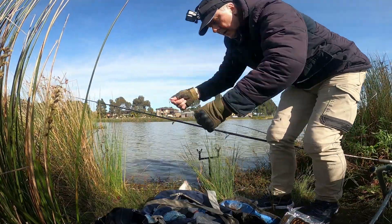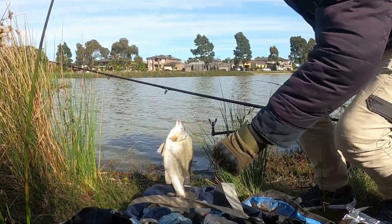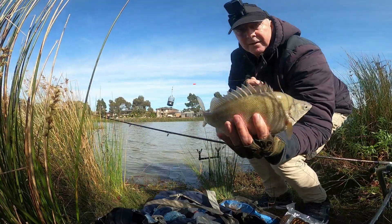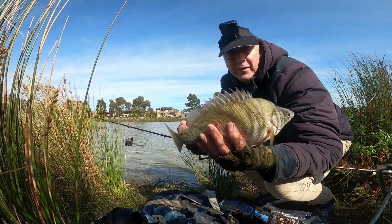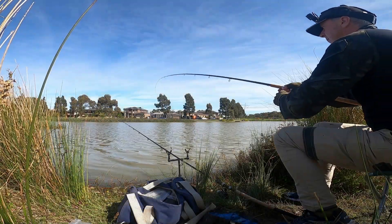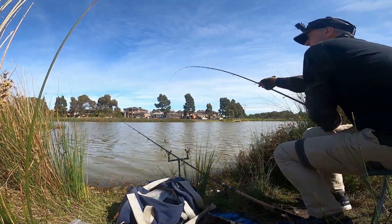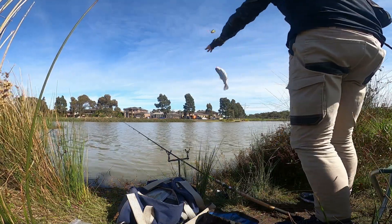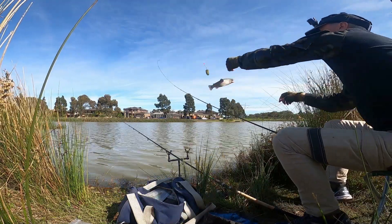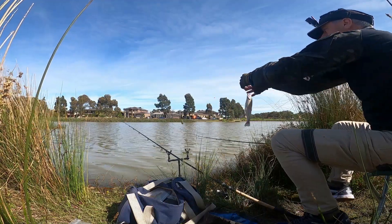Oh, beautiful little fish. What a beautiful fish. Chunky as anything. Look at that. Now how's that for a beautiful fish? Yes, after a bit of time I finally got this little trout. I had lost a bit of bait and I wasn't 100% sure why. Well, these silver perch have been taking them. Good to know.